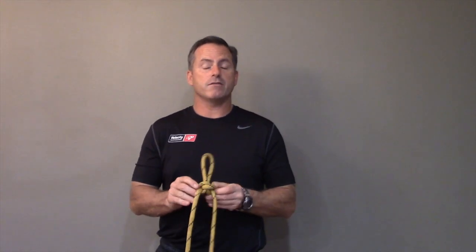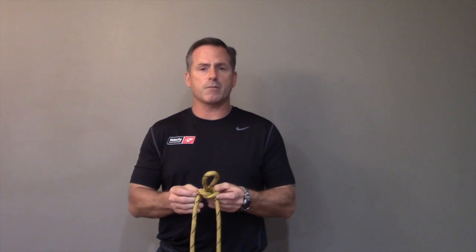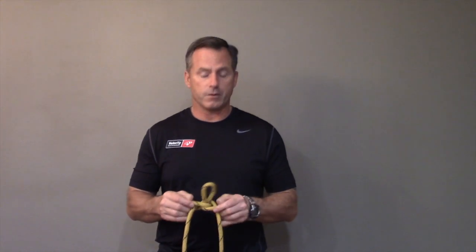I hope you like the butterfly knot — it's real simple. Take a couple of attempts trying it and you'll really know it. It's an easy one. Thanks, folks.